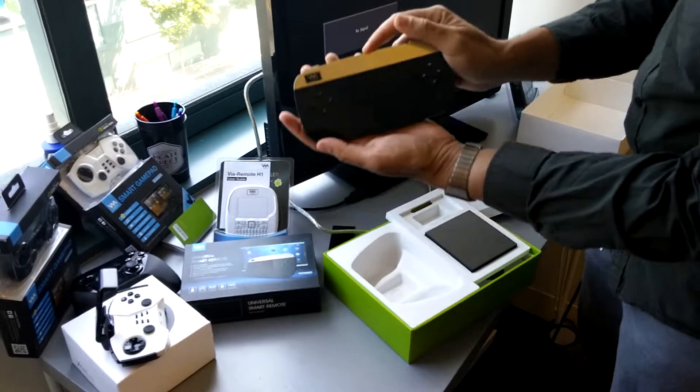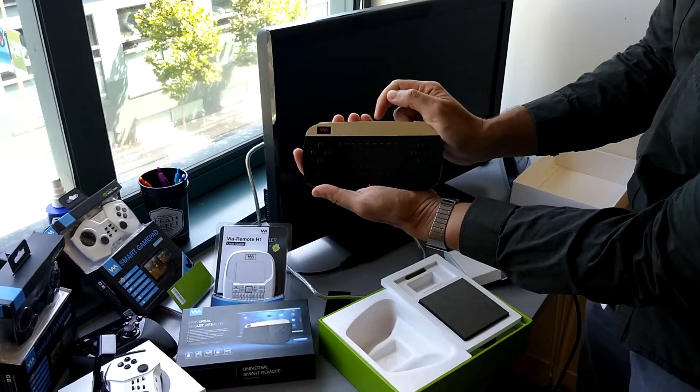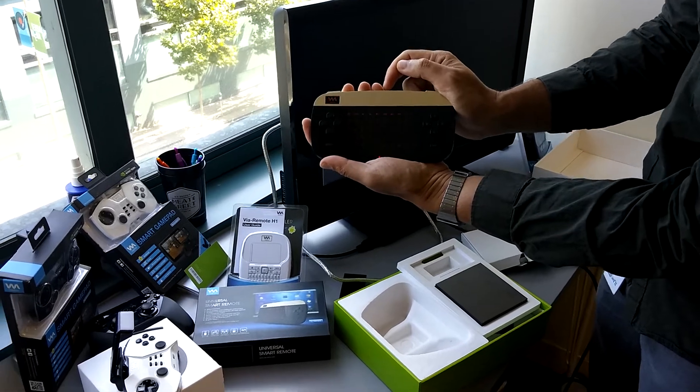Stay tuned everybody, and we will do another video where we're going to connect the Viaplay Type-C all-in-one smart remote. Thank you.